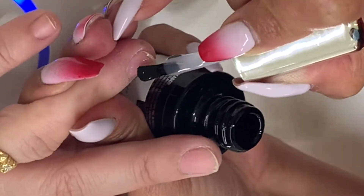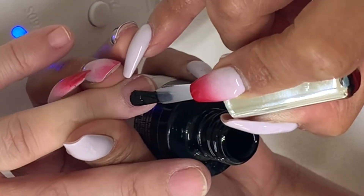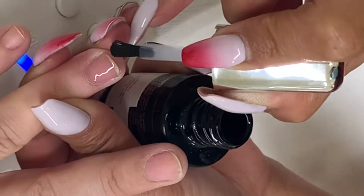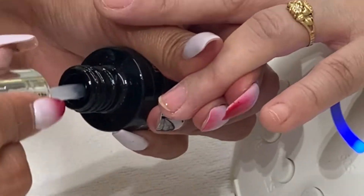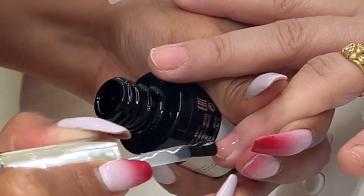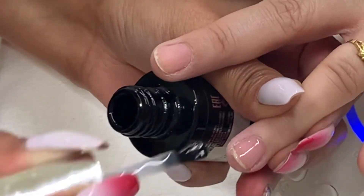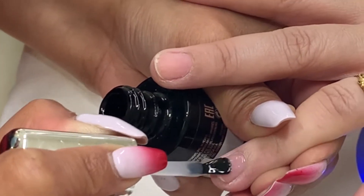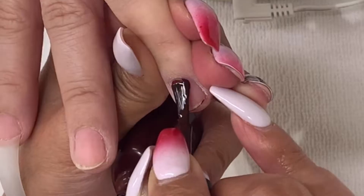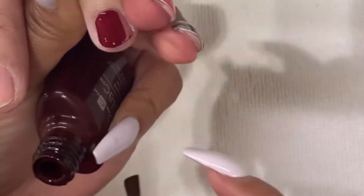Don't forget to seal the edge before curing under the LED lamp for button 2B. Apply the second layer of shaper and ensure to fill up any gaps if there are some before curing under the LED lamp for 2B. Then I'm applying a shellac color over the nails and cure under the LED lamp.